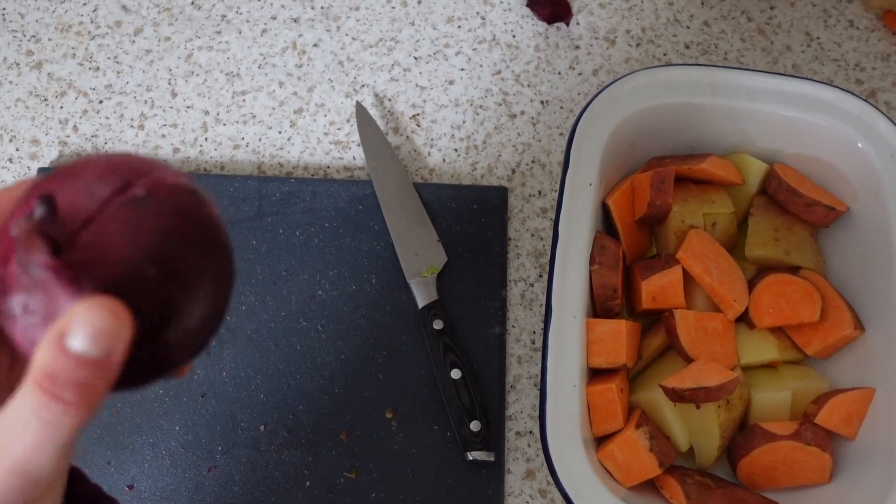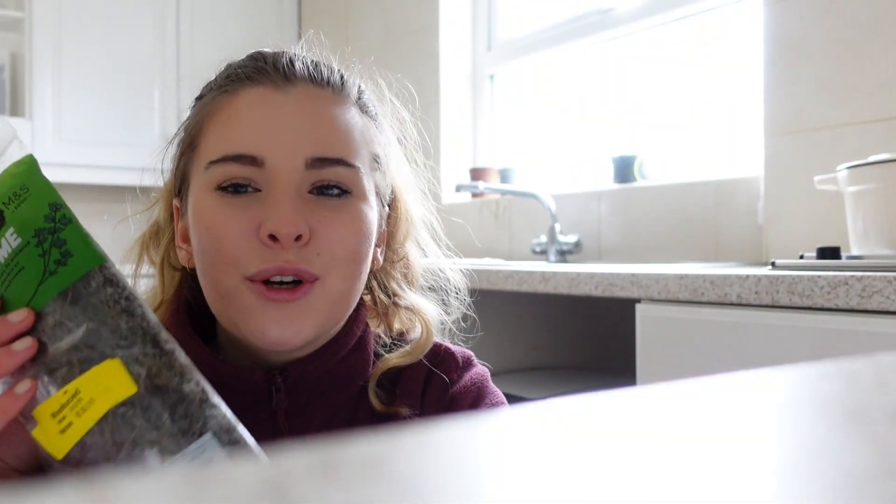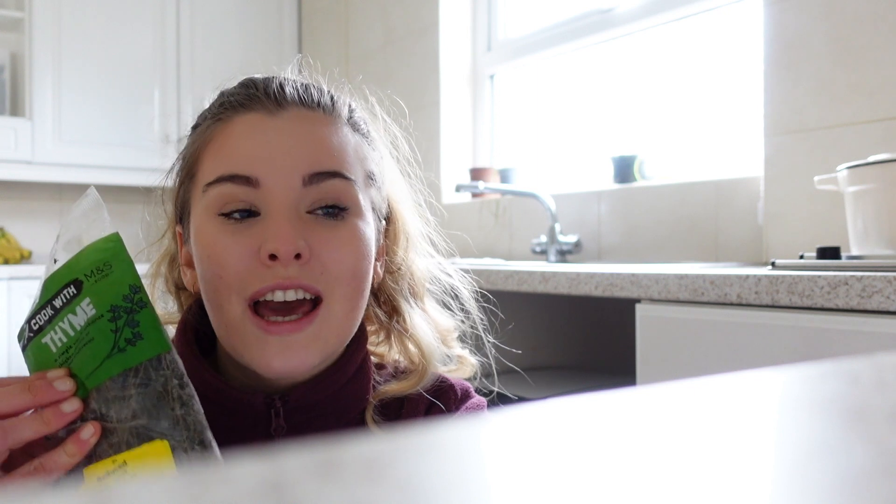I'm going to add my red onion and a few cloves of garlic into the pan — salt, pepper, garlic, mixed herbs, and thyme. Another little thing that I do is that I freeze fresh herbs. We got these fresh herbs on special, even when they're going off, for like all of 9p — legend! If you freeze them, it makes them so much easier to use and they last longer.